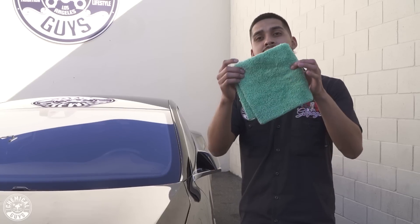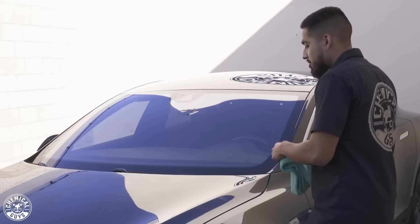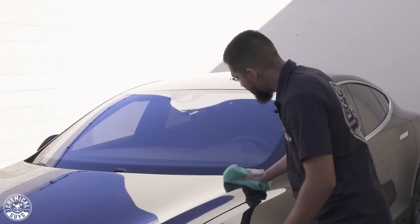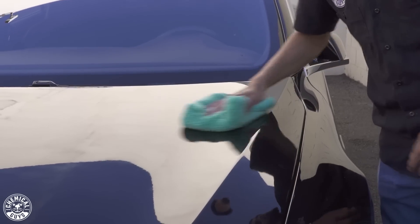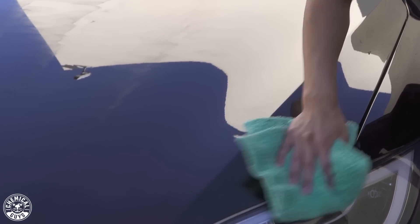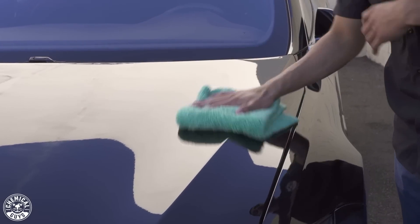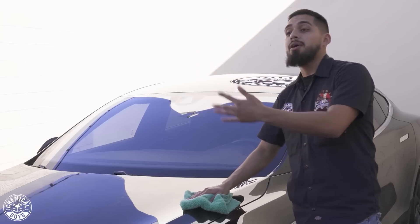All right guys, so I just allowed JetSeal to sit on the surface of the vehicle for 20 minutes. Now it is time to buff it off using a soft microfiber towel. The choice of towel today is going to be the Happy Ending towel — it's soft and plush. Just wipe it off side to side, never go in circles. As you can tell, JetSeal comes right off with ease — no elbow grease needed here, just simple side to side strokes and you're good to go.